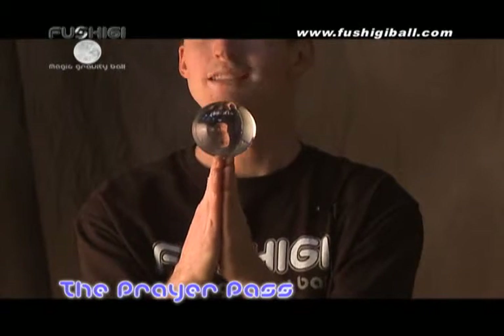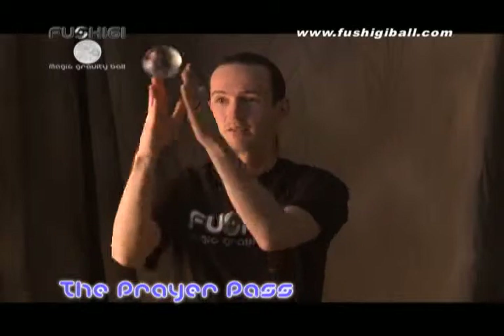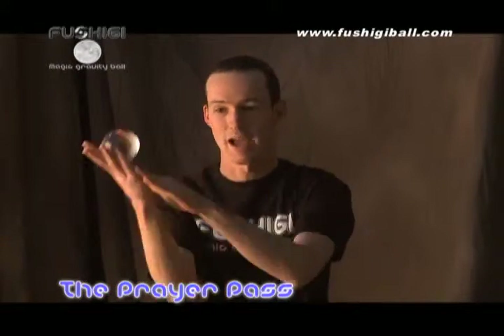From this you can do a simple prayer pass, which is where it's actually handed from one palm to the other — simply from my right palm to my left and back.